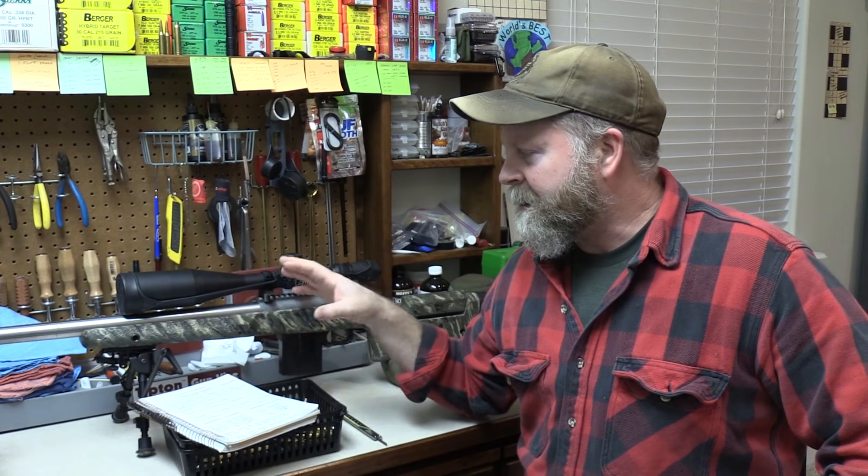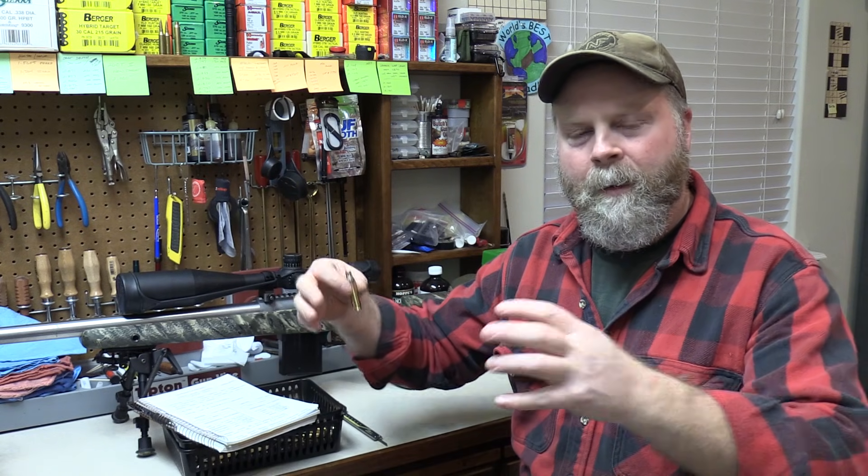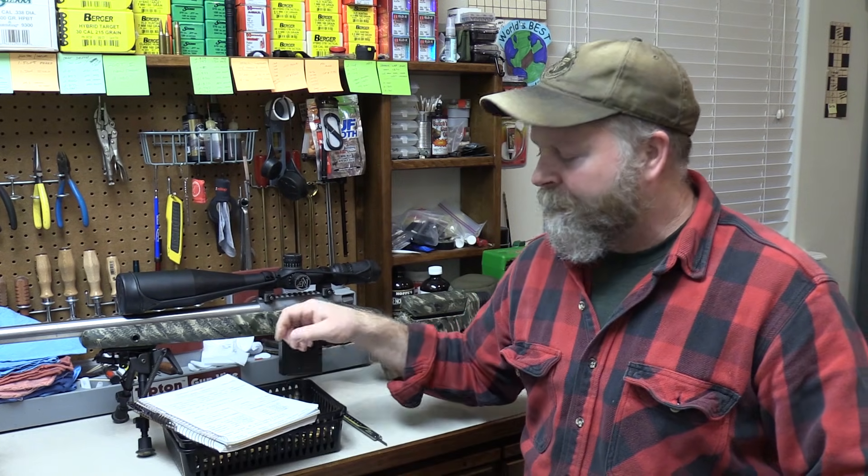I also measure the diameter of the web and the outside diameter right behind the shoulder. With all these numbers on hand, it makes it easy to look at different 260 chambers and see differences in how they're cut — what my headspace looks like, whether it's a tighter chamber than the last one I shot. It gives me a baseline so that when I fire this brand new case to fill the chamber, I can see how much the case grew in every dimension. A lot of this is about curiosity, but you put it in your load book and it's there forever.